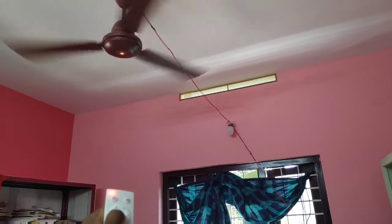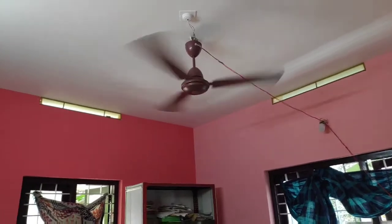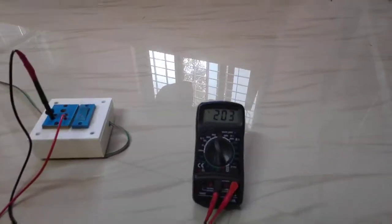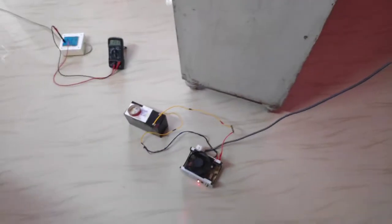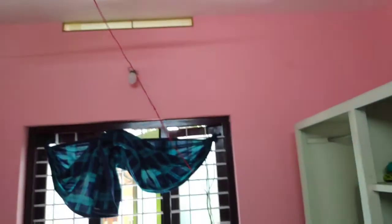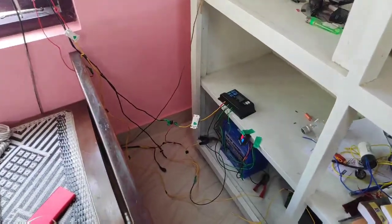We can't use just any fan — it is not a BLDC fan. We can use any other fan. Here we have a solar battery, so we have a solar battery. We will take a look at this video so we can see the solar battery for the first time.